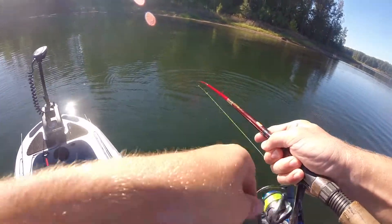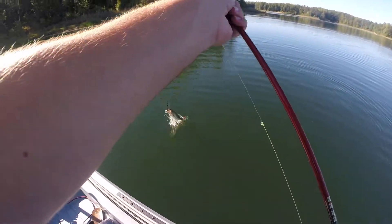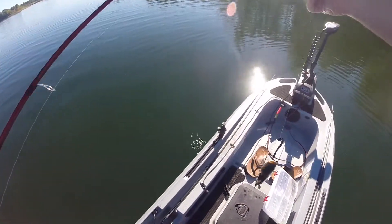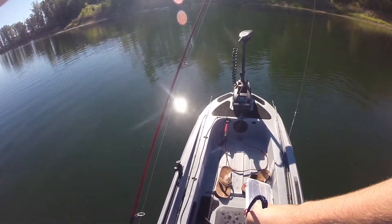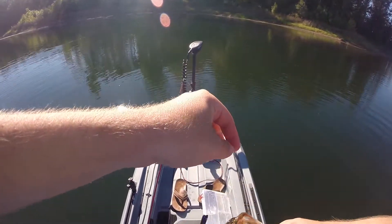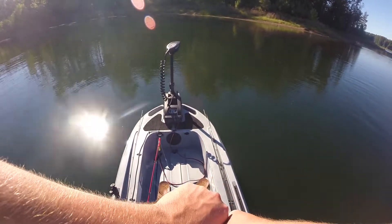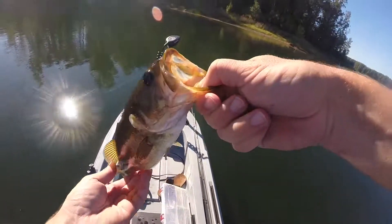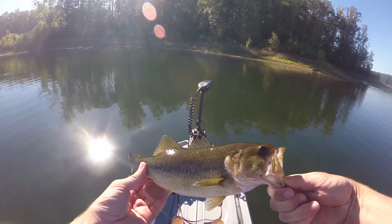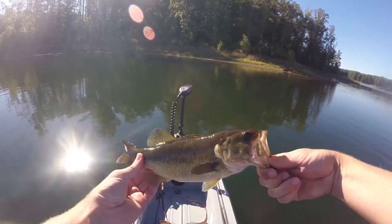Not a bad one — got him on the drop shot. Probably about a pound. I was throwing this drop shot right along the grass line, and there was also a little bit of wood sticking up along the grass line, so I threw it in there. Probably a pound at most, but not a bad one.